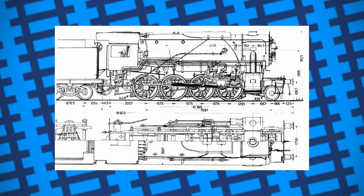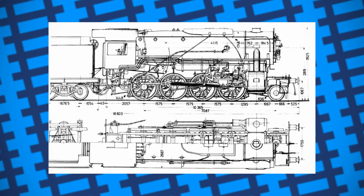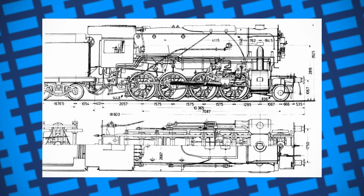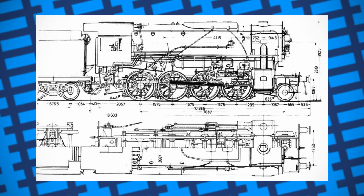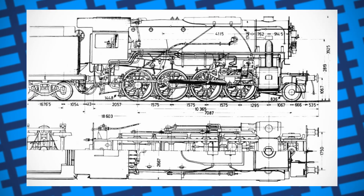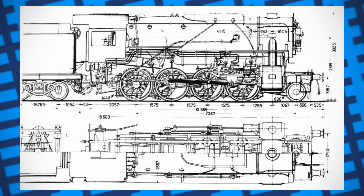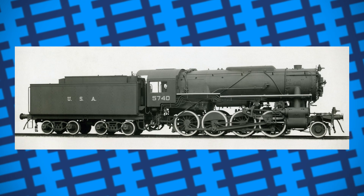The end result was a 2-8-0 tender engine that was powerful, cheap to build, could be easily converted to burn oil, with tenders designed to make them easier to run in reverse, and were relatively straightforward to modify to meet the needs of whatever railway they ran on. Pleased with the design, the United States Army Transportation Corps ordered Baldwin, Lima and Alco to start building. Classified as S-160s, the first batch arrived in Britain in 1942.